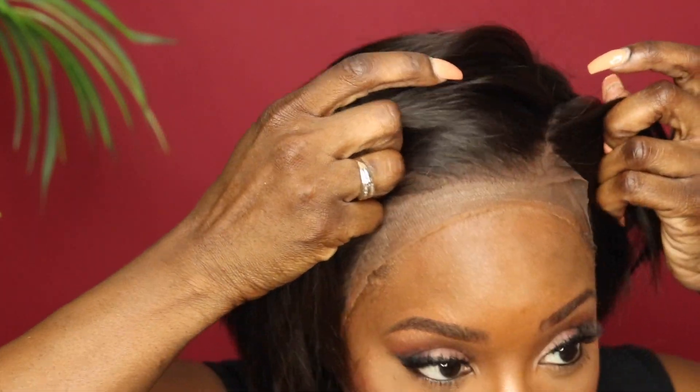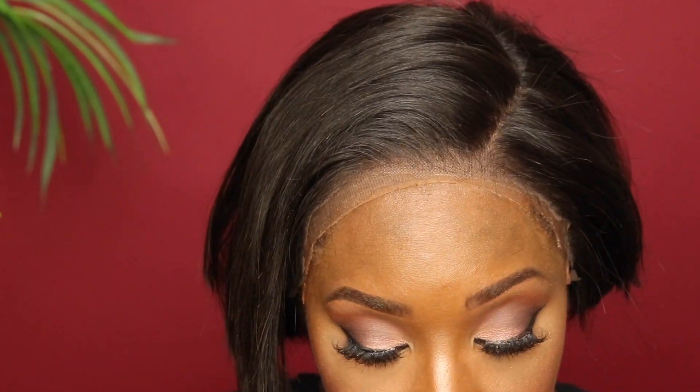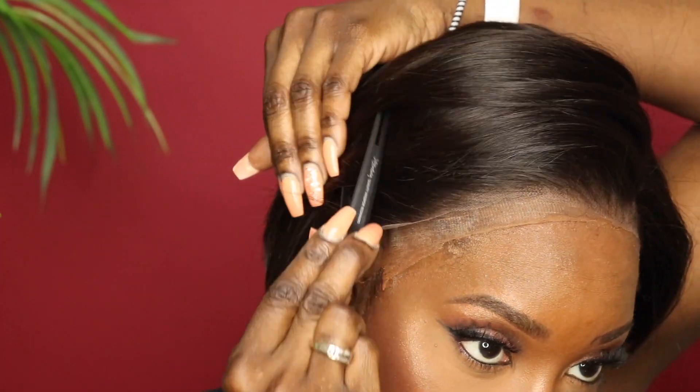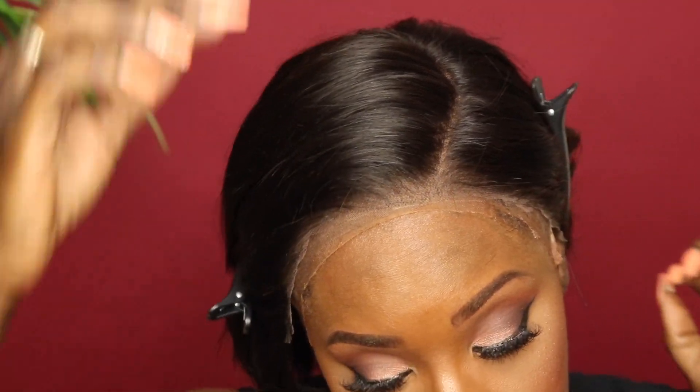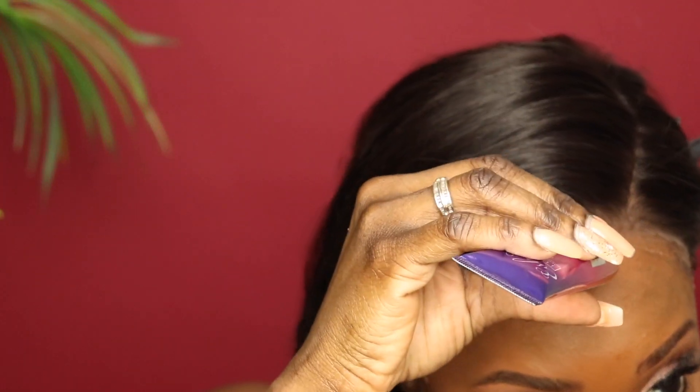This is the new glue — if you want more information about this glue, make sure you check out my latest video; I'll be sure to link that up top as well as at the end of this video. I'm going to apply some of this glue to the hairline — it dries really fast.